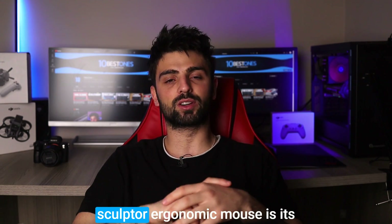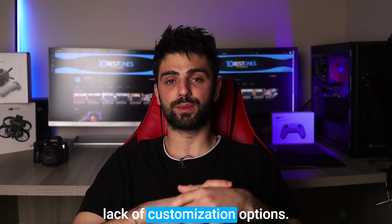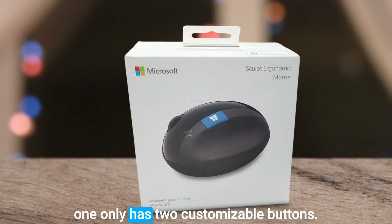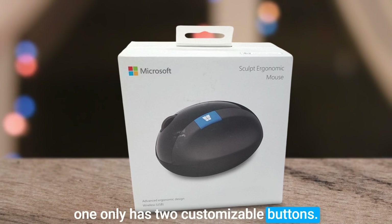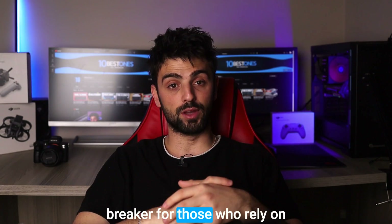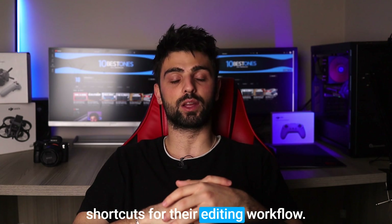However, one downside of the Sculpt Ergonomic mouse is its lack of customization options. Unlike other mice on the market, this one only has two customizable buttons. While this may not be an issue for some users, it could be a deal breaker for those who rely on shortcuts for their editing workflow.